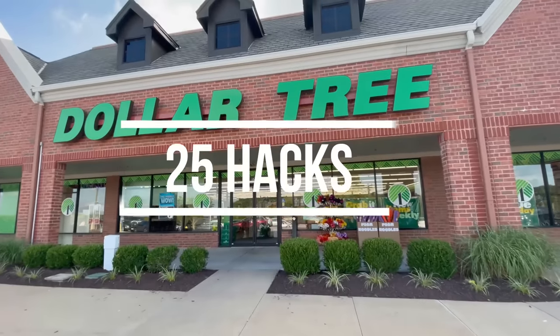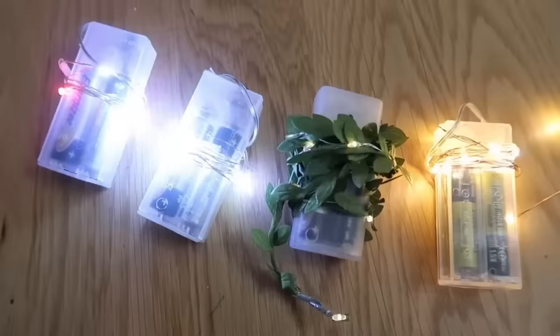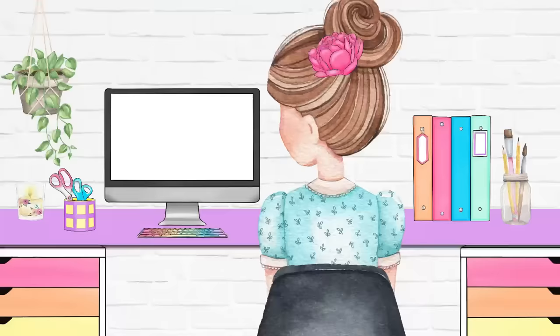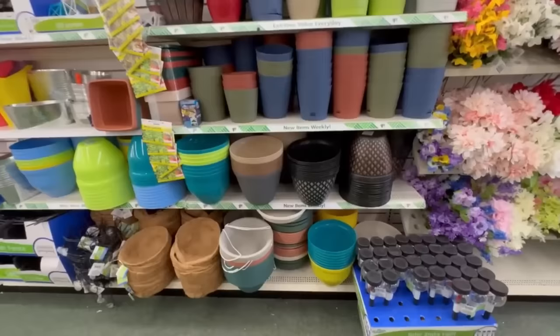These are the top 25 Dollar Tree hacks of the year using things like candles, wreaths, fairy lights, wall tiles, planters, mason jars, and more. Hello, I'm Shannon from TheDailyDIYer.com. Let's start with some of these Dollar Tree planter hacks.